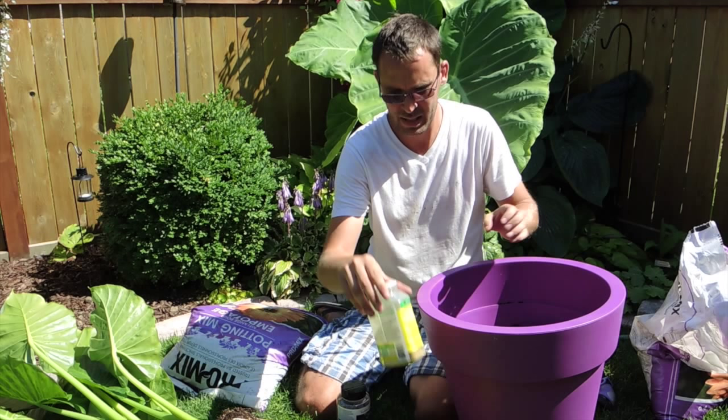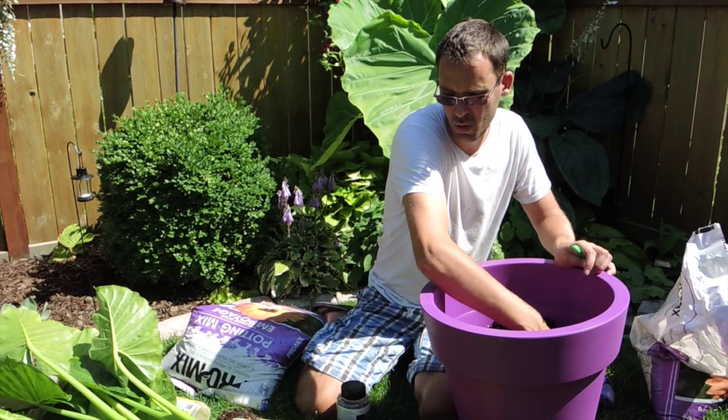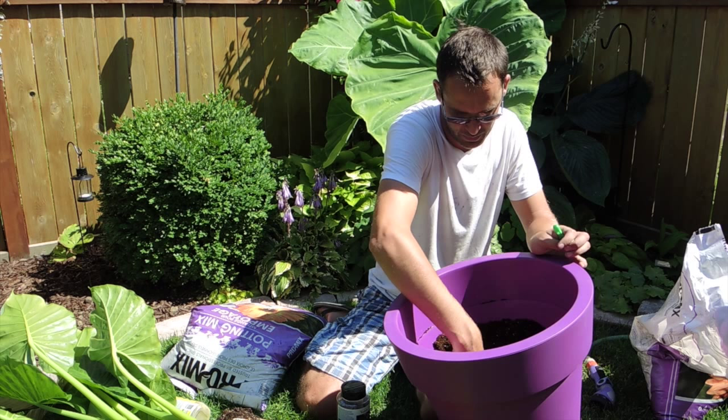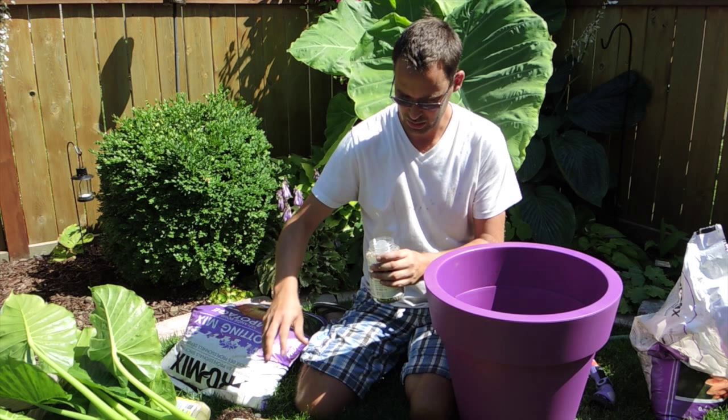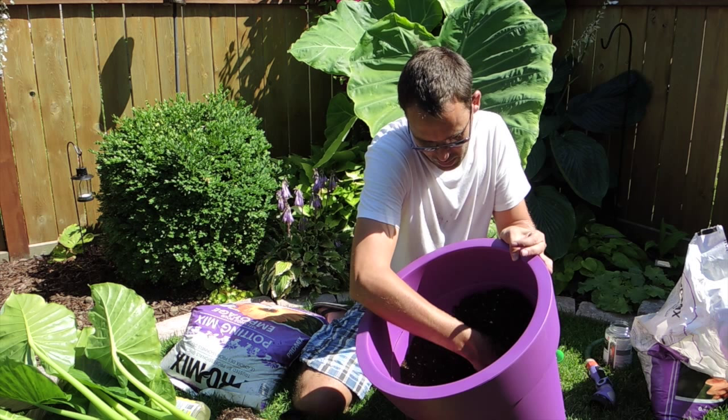Then we're going to add some of this slow-release fertilizer and mix it around. Just add the whole container. These roots will travel quite quickly, so they will eat up the fertilizer in there. Just mixing it around, and throw it in.